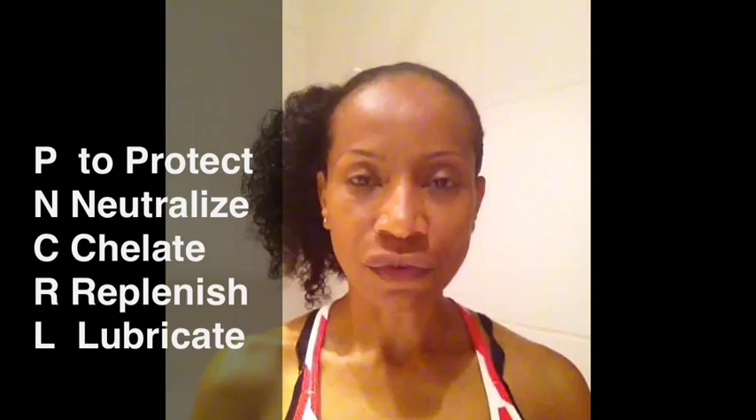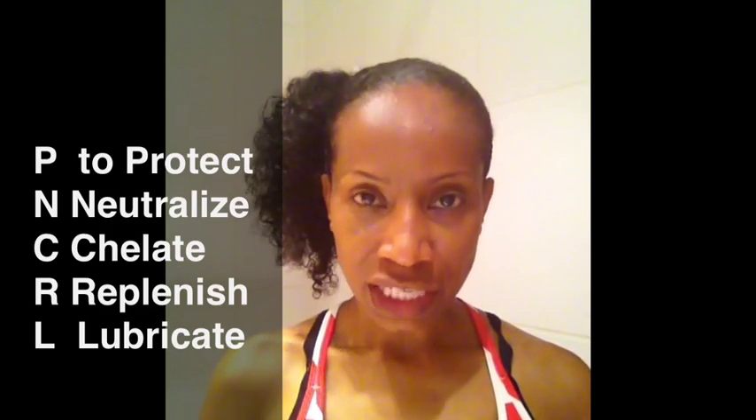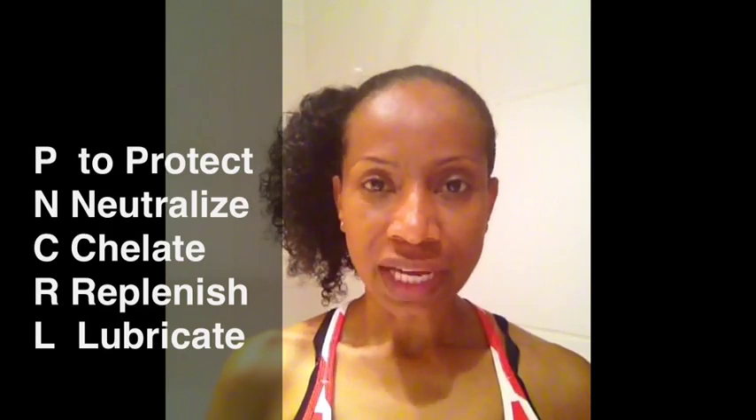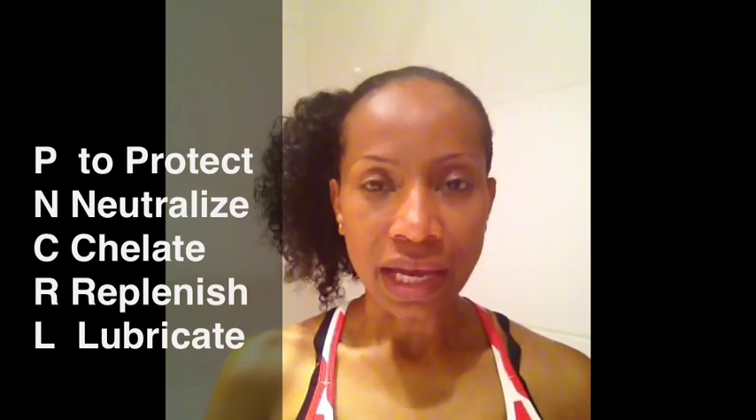Hi, my name is Chicoro, and today I want to talk to you about something I call the pin curl method. It has nothing to do with a pin curl. The pin curl method stands for an acronym for a process I use to protect my hair from chlorine. P stands for protect, N stands for neutralize, C stands for chelate, R stands for restore, replenish, replace, and L stands for lubricate.